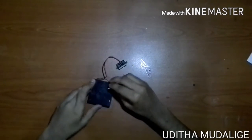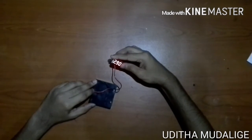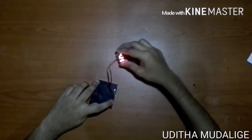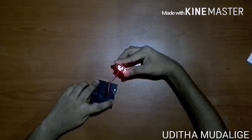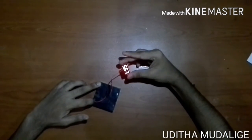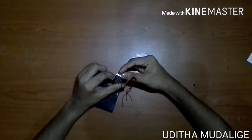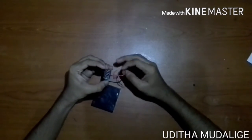The battery is contained in this pack. The battery is connected to the battery, and the power of the battery is connected to the power. I am also making the battery or car battery, and I am also making the current.